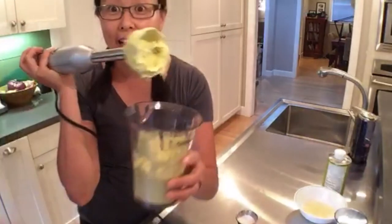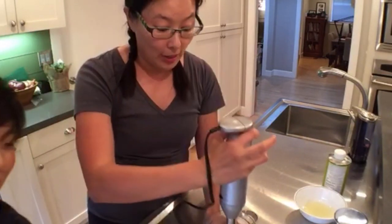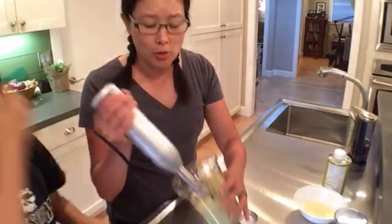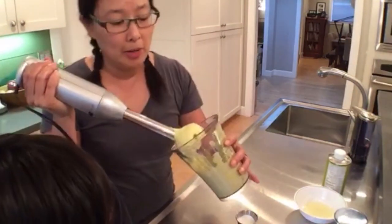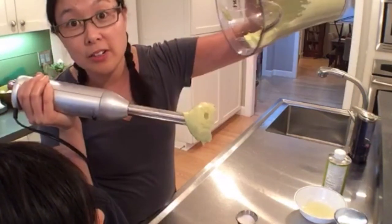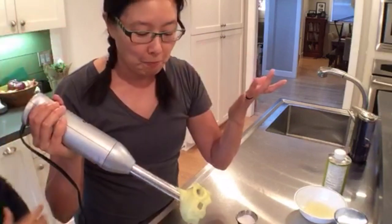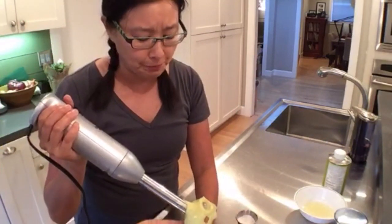Ta-da! See, it's super super easy. What about without an immersion blender? You can use a whisk — I have a method on my website and in my book, just look up paleo mayonnaise, Nom Nom Paleo. Does it ever come out runny? It only comes out runny if you don't emulsify it properly, but it should be super nice and thick. In fact, if I turn it upside down, nothing comes out — it's super thick. And it's really good mayo!